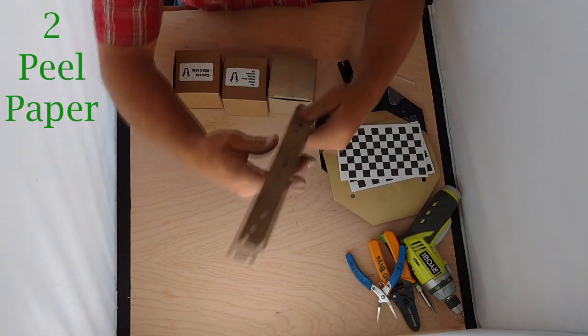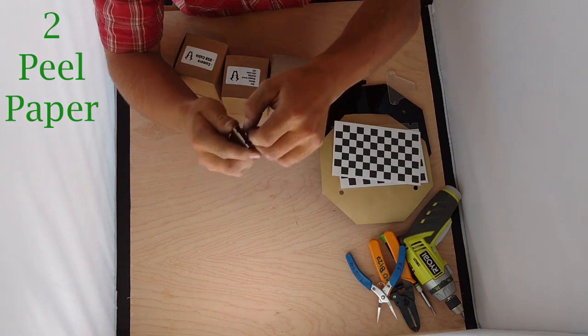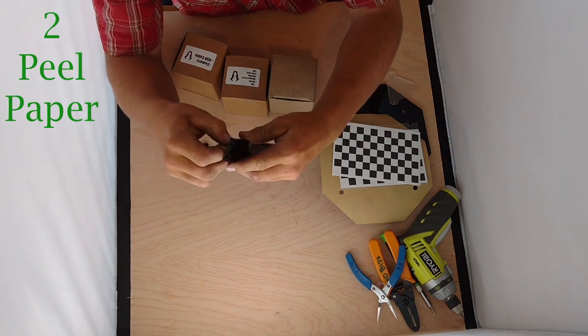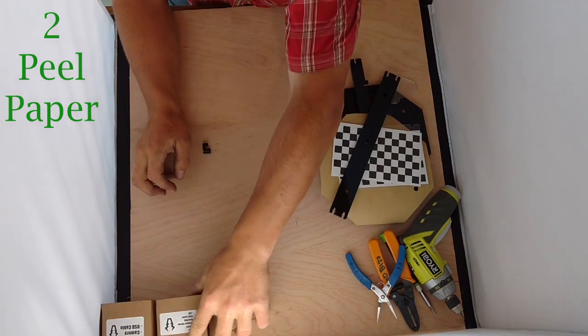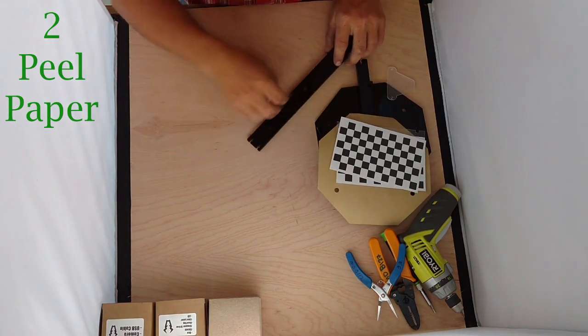I've taken the liberty of peeling most of the acrylic pieces — they're just a mask and paper, pretty simple. I'm going to take my three boxes and put them out of the way for right now. They're not all labeled in this video, but the third one will be labeled — that's the hardware, the stepper motor, and the power supply.